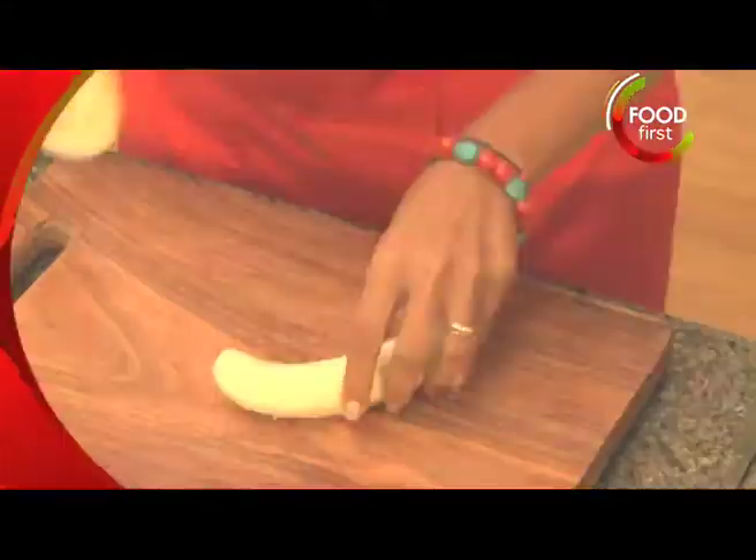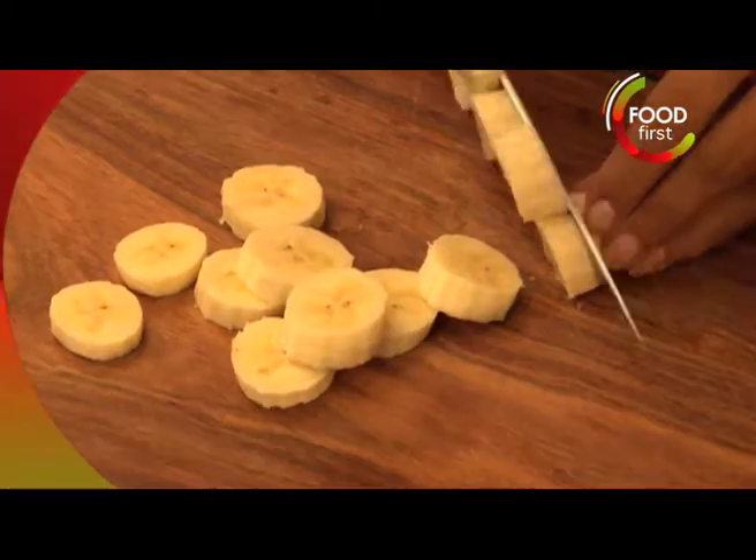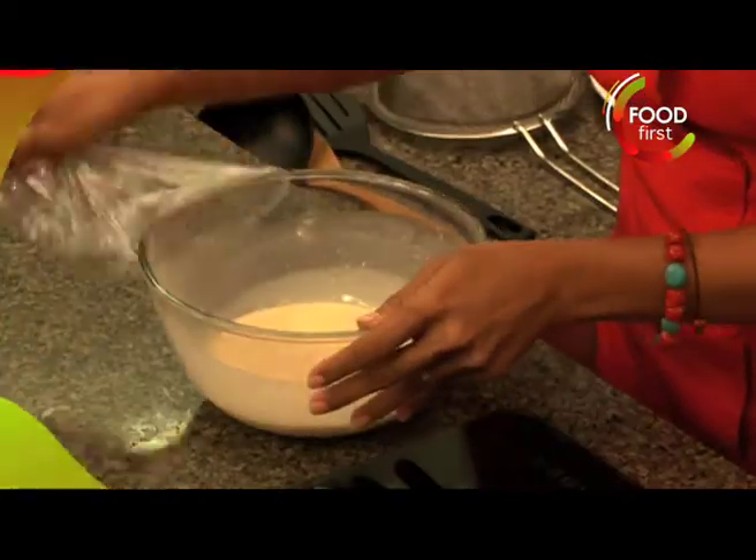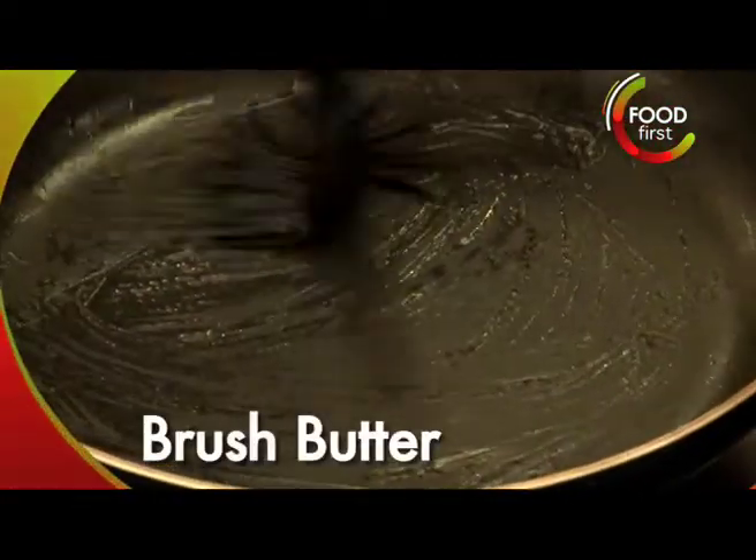Prepare the banana for the filling. Slice up, just a little bit of lime there, and the batter is ready. Quickly brush this with butter.